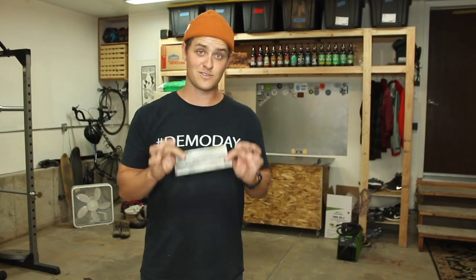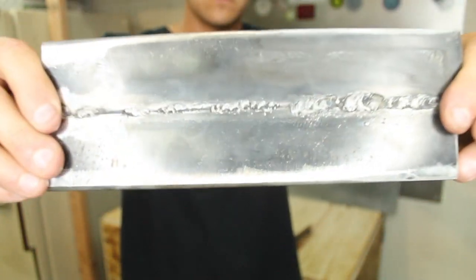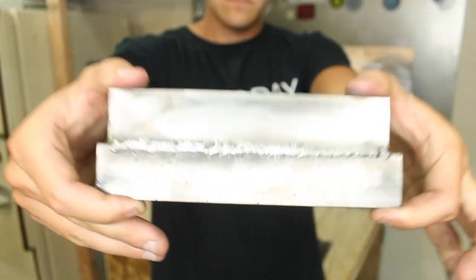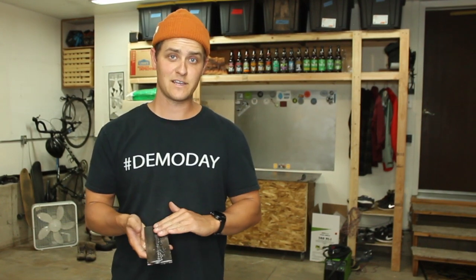Honestly, I am super stoked about how my welds came out. They were not pretty at all, but slowly as I progressed, they started to get better. And I feel like now I have enough experience under my belt to go ahead and start building the tools I need to build.